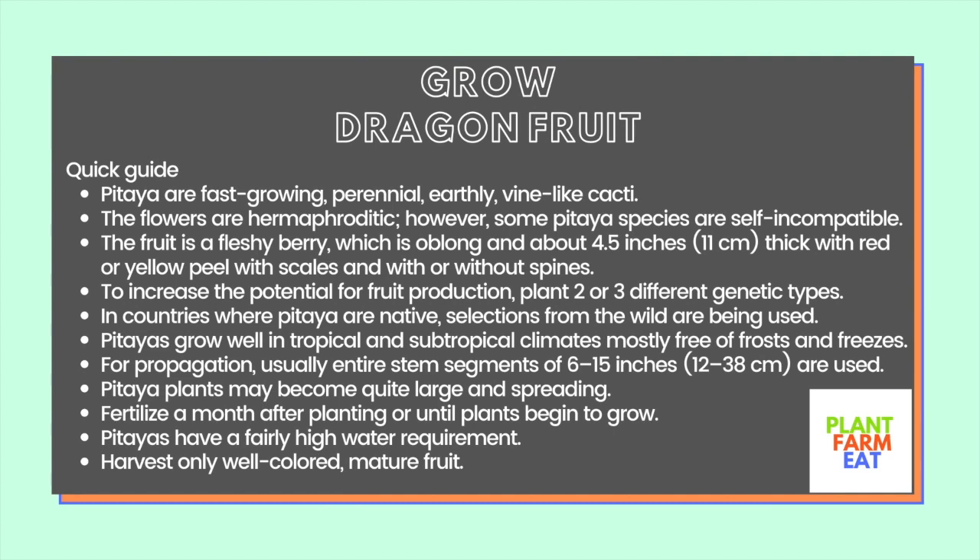Pitayas grow well in tropical and subtropical climates, mostly free of frosts and freezes. For propagation, usually entire stem segments of 6 to 15 inches are used. Pitaya plants might become quite large and spreading. Fertilize a month after planting or until plants begin to grow. Pitayas have a fairly high water requirement. Harvest only well-colored, mature fruit.